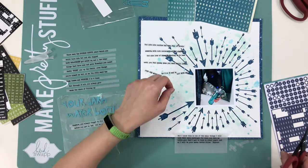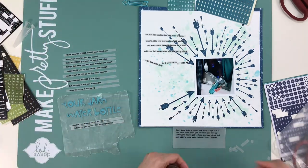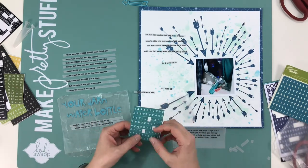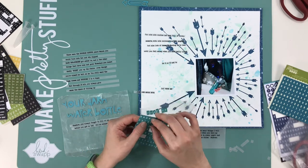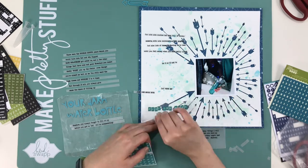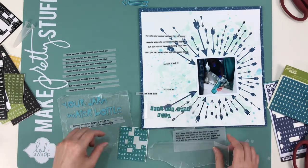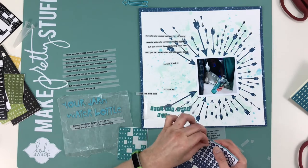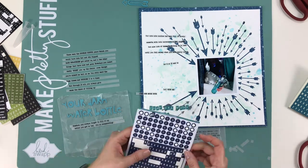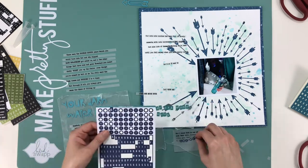I didn't want the journaling to feel like a separate thing from the layout — I wanted it to blend in. So I printed it on vellum, which has become one of my things. I love that you can print in strips, snip them up into smaller chunks, and move them around to fit everything in. When you glue it all down it feels like it's part of the background because it's transparent — not chunks sitting above, it blends in.